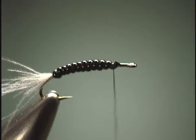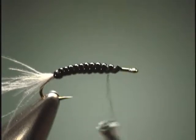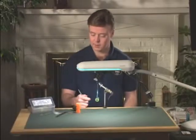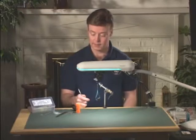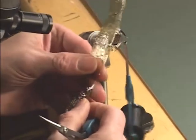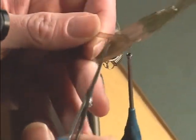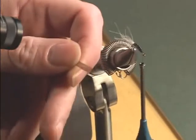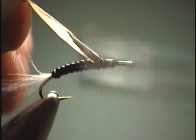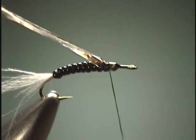Cut off our body material. We will go back to about a quarter or a third back from the hook eye, and that is where we are going to start our thorax area. To begin with, we are going to tie in some medallion sheeting for the wing case. So I will take some medallion sheeting and cut a slim strip of it. We are going to tie that in there — start on the side towards you, and as your thread goes over the top, it just molds the sheeting right around the hook shank, making it look a lot more natural.